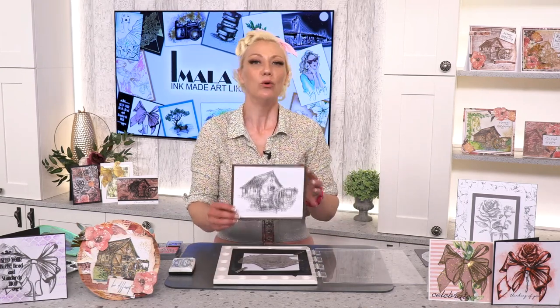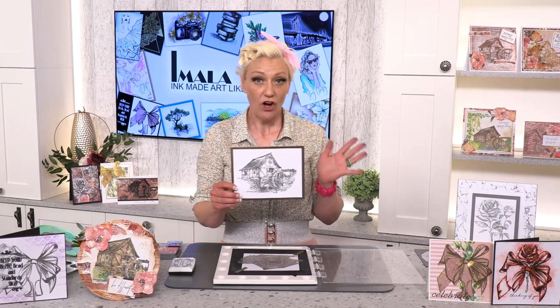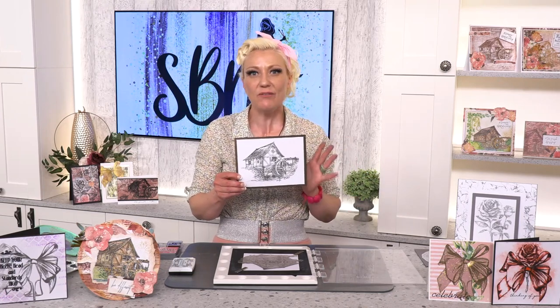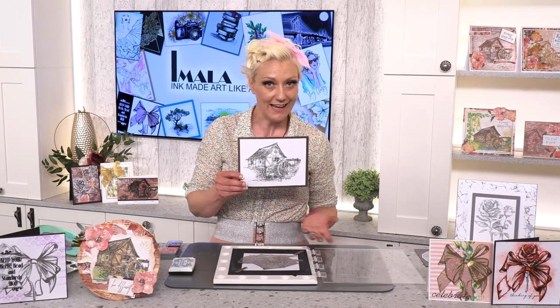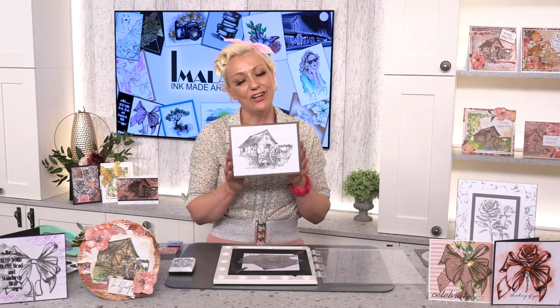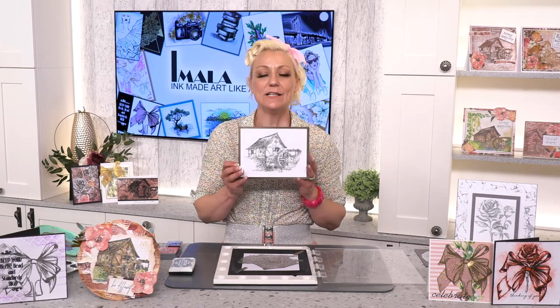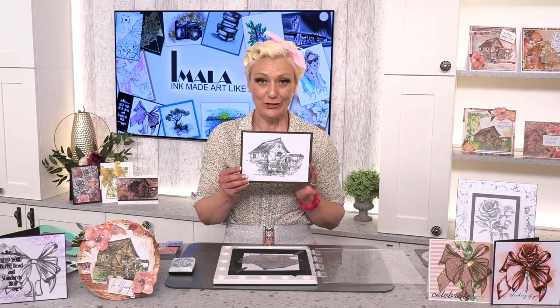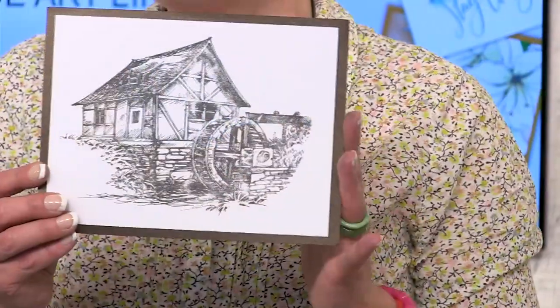The stamp I'm highlighting today is a firm favorite of mine — this is the water mill. I searched high and low for a stamp like this and never found one. The only one I did find was many years ago and it was tiny. I wanted a water mill that was a full focus of a card, for scrapbooking or cards. It's genderless, male and female, and it's a beautiful A5 size.